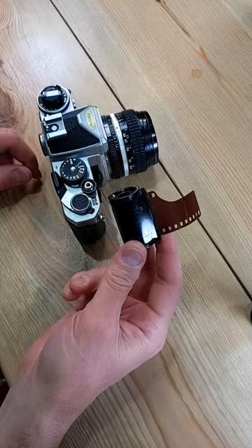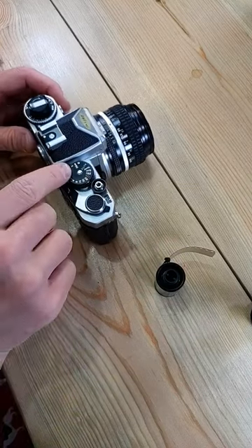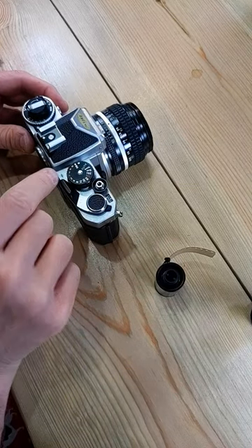Loading film into a Nikon FE. Any 35mm film is going to work. Set this to anything except auto.